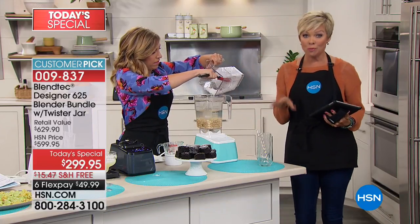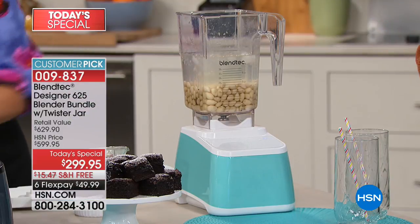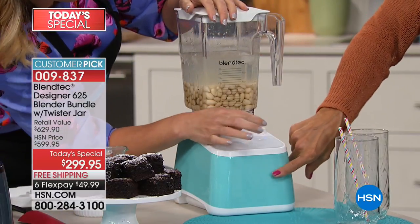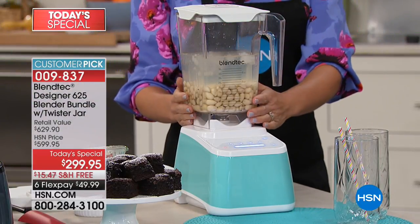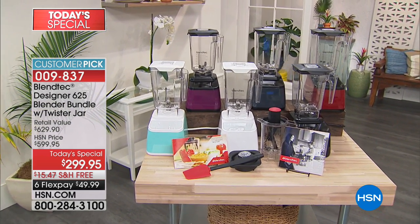You're saving over $300 by getting your Blendtec blender here at HSN today. There's free shipping to your door. Do a flex — it's $49.99. This sea foam is definitely going to be one of the colors to sell out early, as is the polar white, as well as that purple called orchid. There are only 100 left in the orchid color.